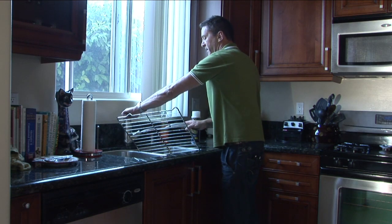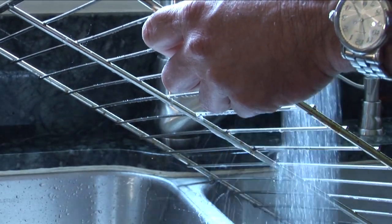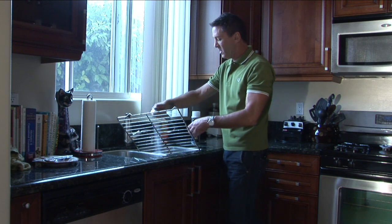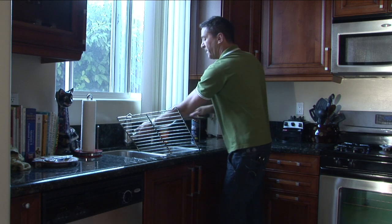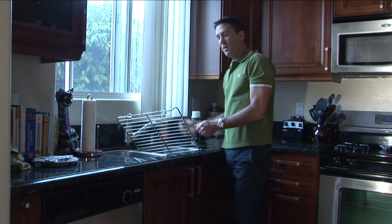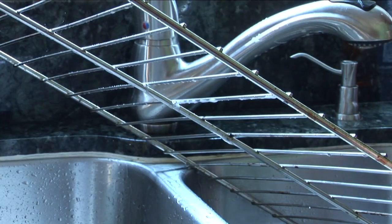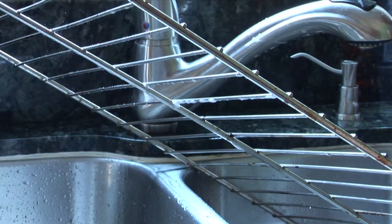The last step is to take your kitchen faucet and just rinse it all off really good. You'll finish it off by flipping your grill, doing this side as well, and then around. You can let it sit here and air dry, or you can take some paper towels and a towel to go ahead and dry it — and that's how you clean a stainless steel grill.